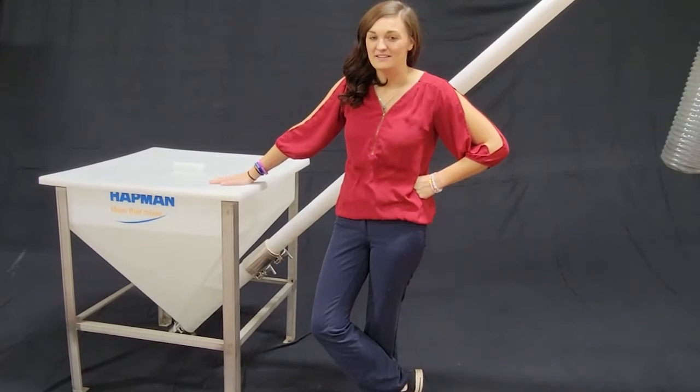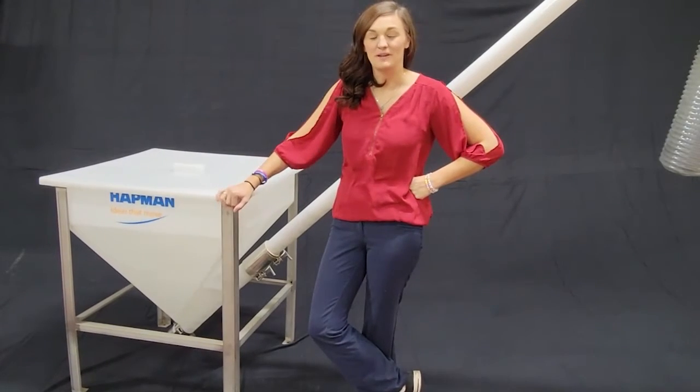Hi, I'm Paige with Hattman. Today we are here to show you the P300 series.